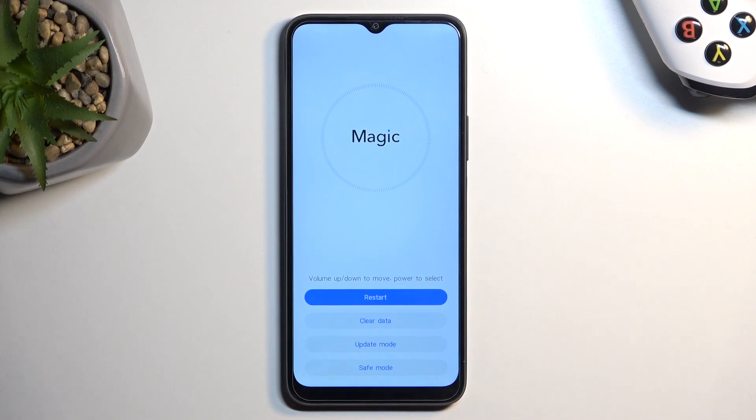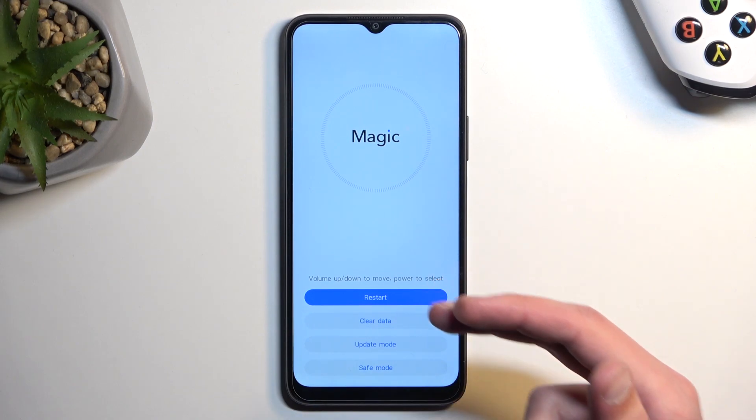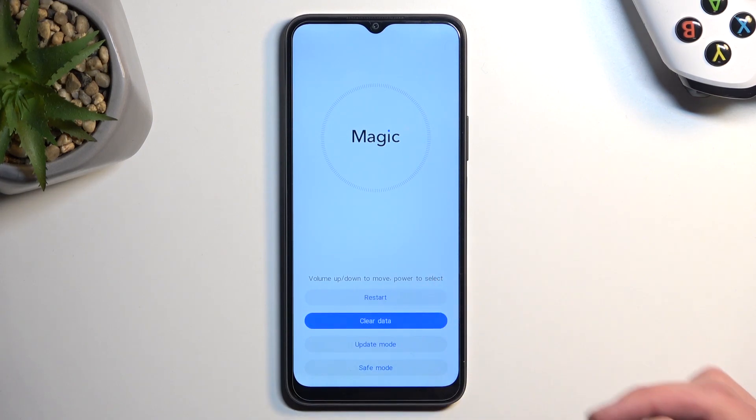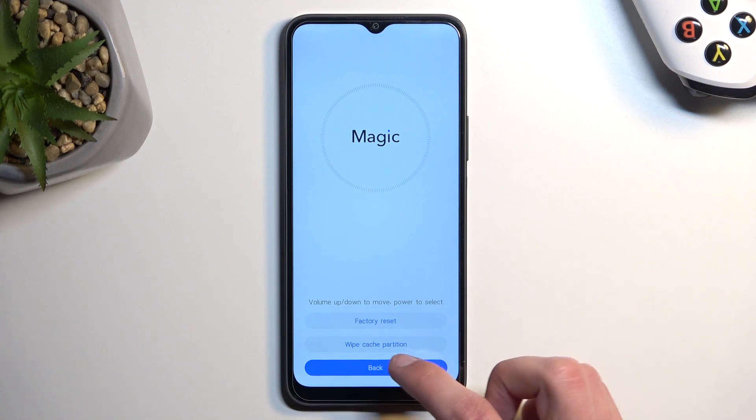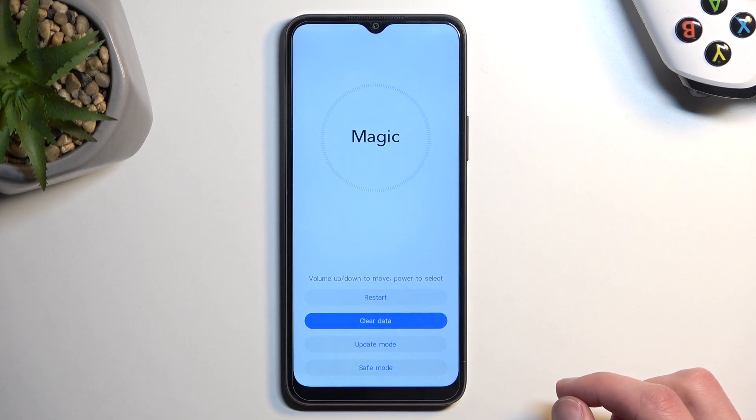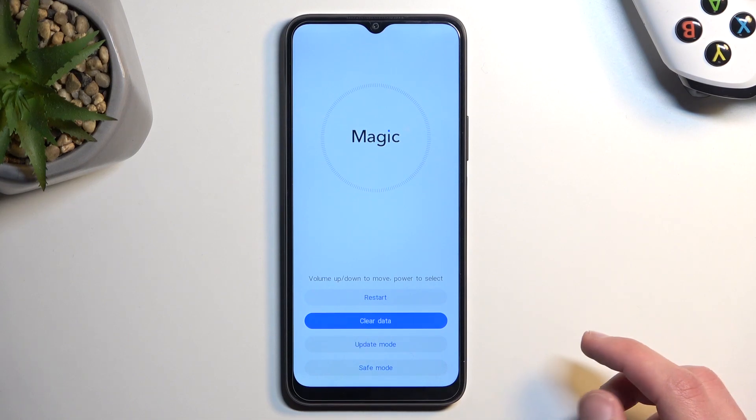As you can see, we are now in recovery mode. From here you have a couple of options: 'Restart,' which takes it back to Android; 'Clear Data,' which consists of factory resetting your device and wiping the cache partition; 'Update Mode'; and also 'Safe Mode.'